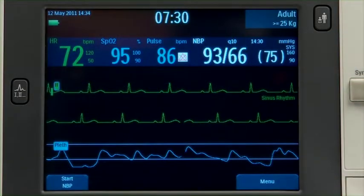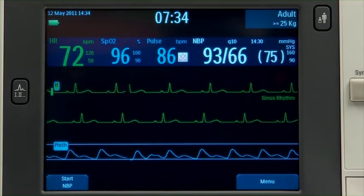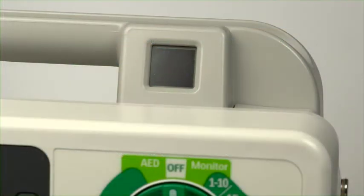To assess operational performance and alert you if a problem exists, the XL Plus routinely performs automatic self-tests. The results of the tests are reported through the ready-for-use indicator and messages when you turn the device on. The blinking black hourglass symbol indicates the shock, pacing, and ECG functions of the device are ready for use and sufficient battery power is available for device operation.